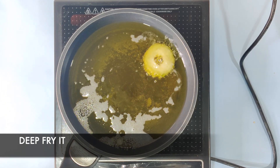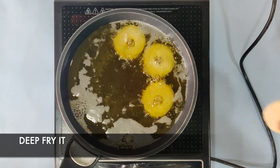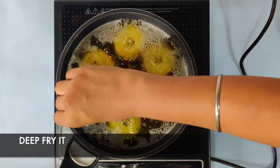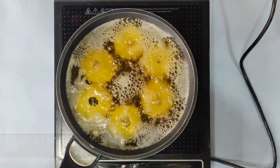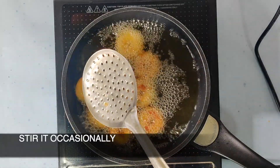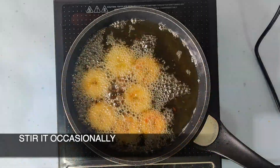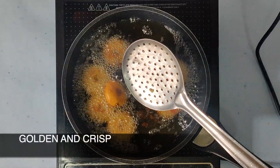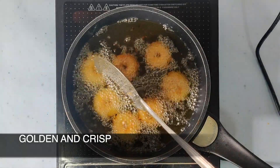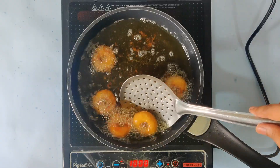Deep fry the vadas until they are golden and crispy. Fry them on a low flame so that they are properly cooked, and stir occasionally. When they are golden and crispy, take them out. They are absolutely soft, properly cooked, very delicious, and crispy.